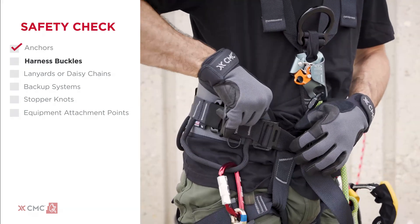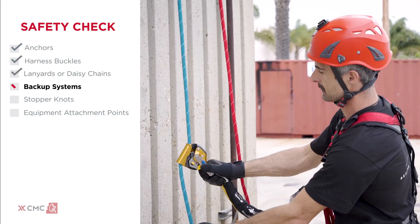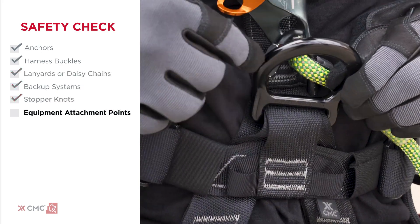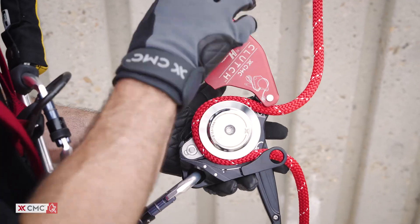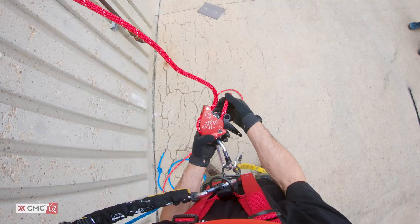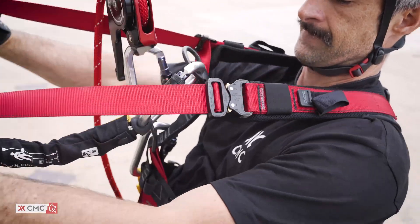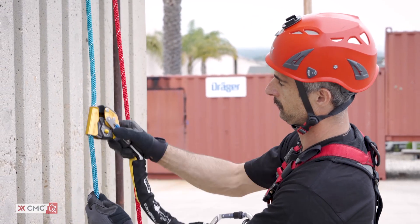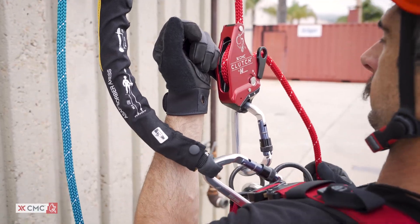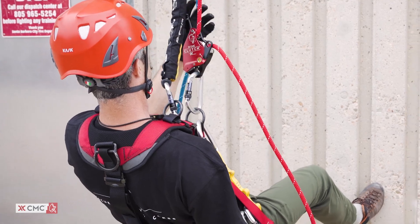Prepare for ascending by checking anchors, harness buckles, lanyards or daisy chains, backup systems, stopper knots, and equipment attachment points. Load the rope and function test the clutch. Remove slack from the line by pulling on the rope tail. Sit in your harness and make adjustments for comfort. Check to make sure your backup device is working properly on the backup line. Confirm that the clutch locks up when the control handle is let go and when it's pulled into the anti-panic position.